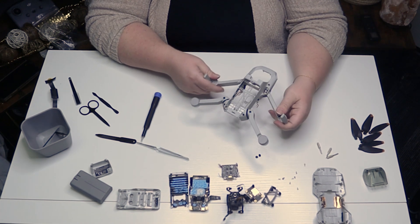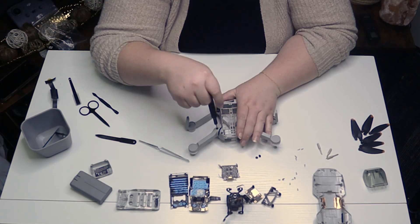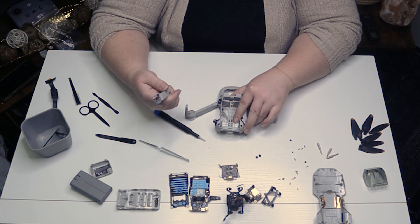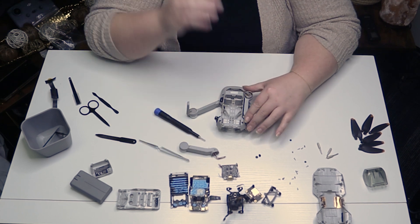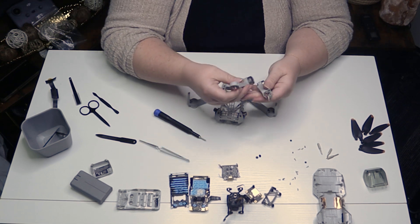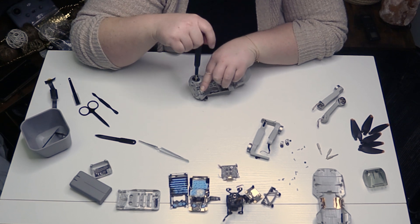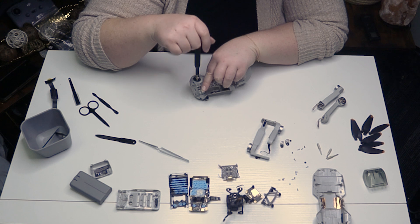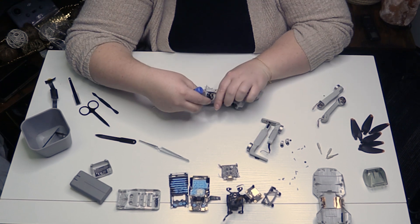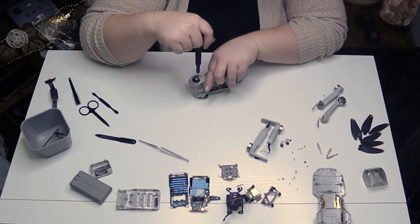Let's pivot and get our drone arms off. That comes off pretty easily. The drone arm has a plastic base with a metal shaft going out of the center of the plastic base, secured by three screws.